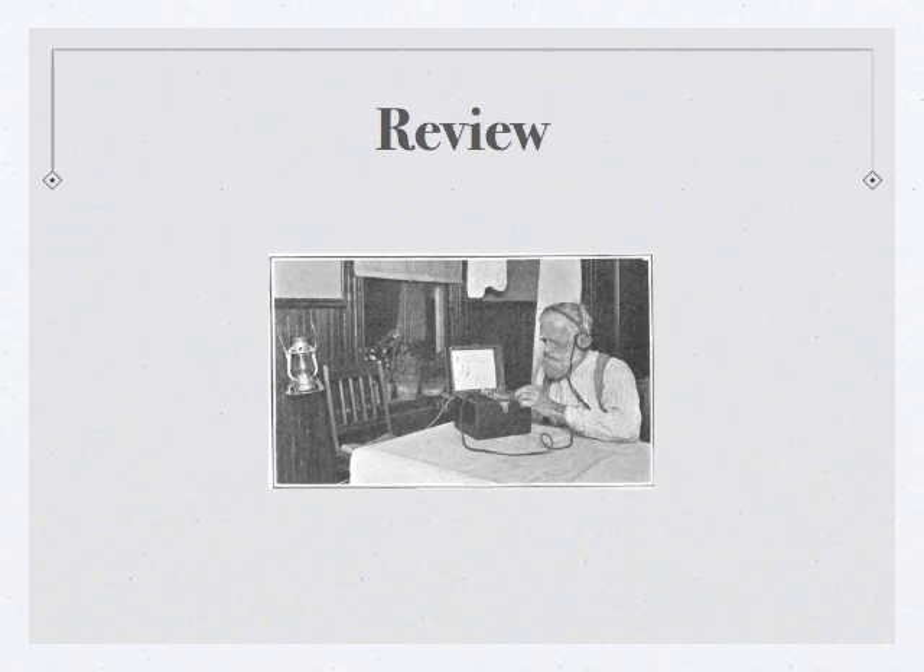Remember, copy down everything you hear, and if one of the letters gives you some trouble — like you forgot it or you're a little bit confused — just leave a blank space and come back to it later. So if you're ready, let's get started with the review.